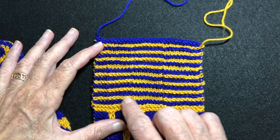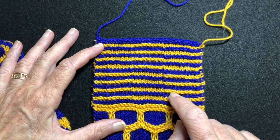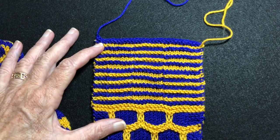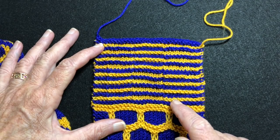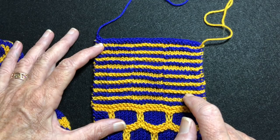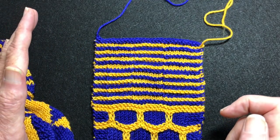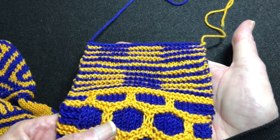It is a variation of garter stripes, so you work two rows in each color and you can see there are garter ridges in here. What creates the illusion is that some of the stripes are worked in stockinette and some are worked in garter stitch. When you look at it straight on it just looks like stripes, but when you tilt it, that is when you get the illusion.